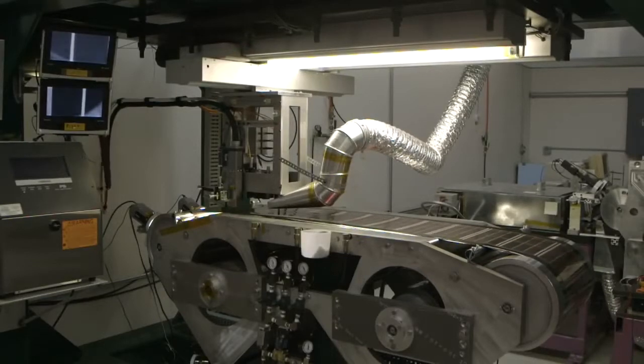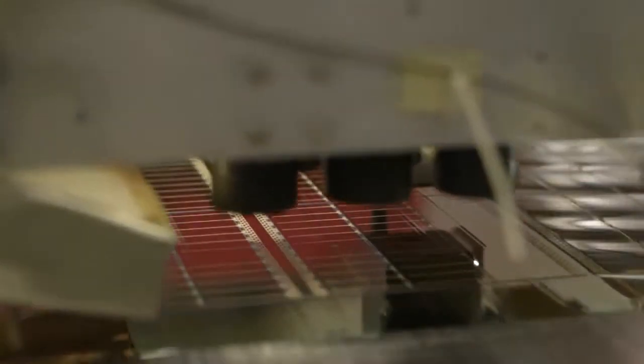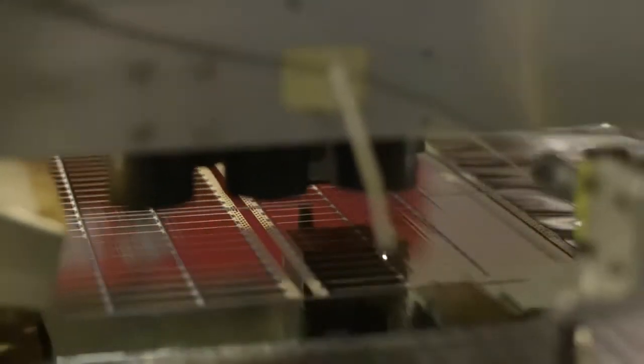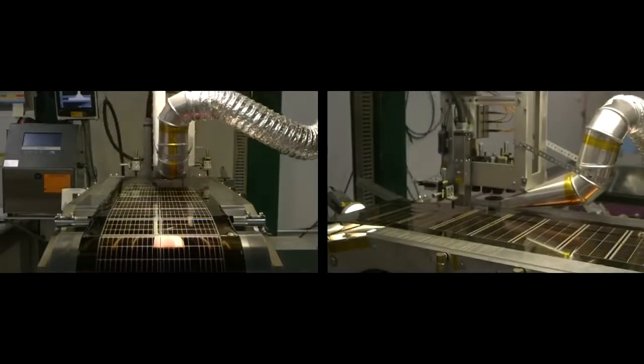From here the film is then loaded onto a laser scribing machine. The roll is unwound on a machine that uses laser heads to scribe the material into sections that begin to make up the individual solar cells on the roll.